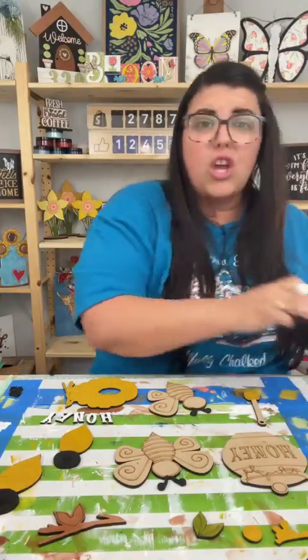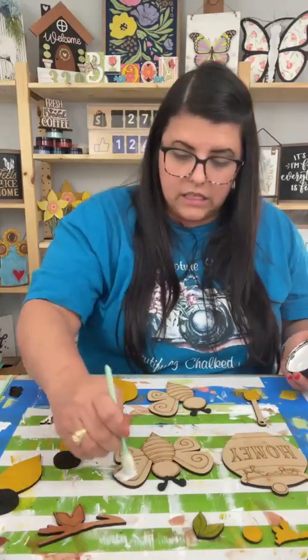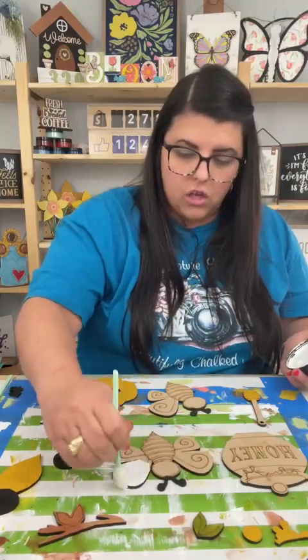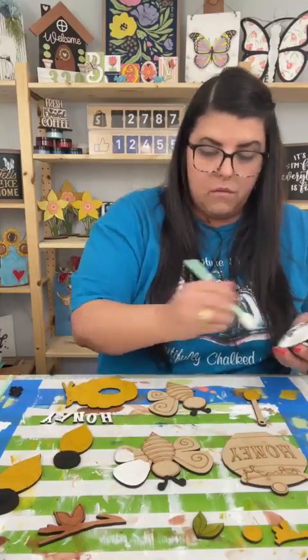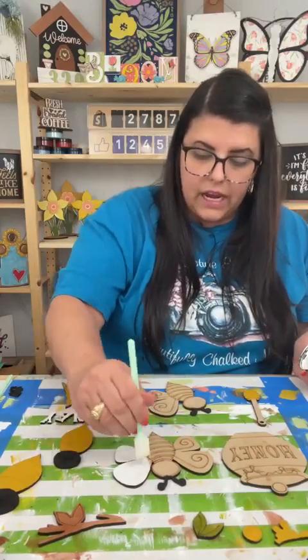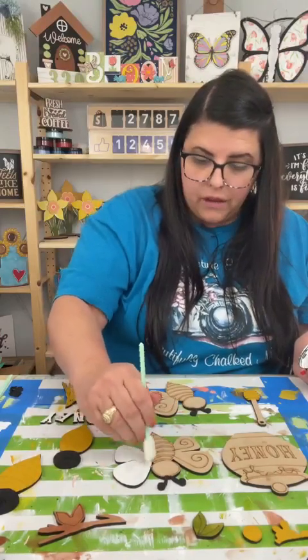Y'all, Easter's this weekend! What are y'all doing for Easter? I am going out of town Friday for one night — we're going to go up to College Station where Texas A&M is. I graduated from Texas A&M, and my whole family and I are going to go to a baseball game up there just for one night. Then we'll come home Saturday afternoon, and then Sunday's Easter, which I just cannot believe.